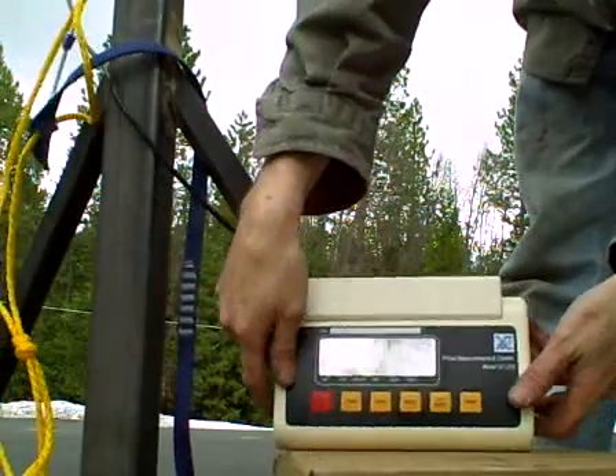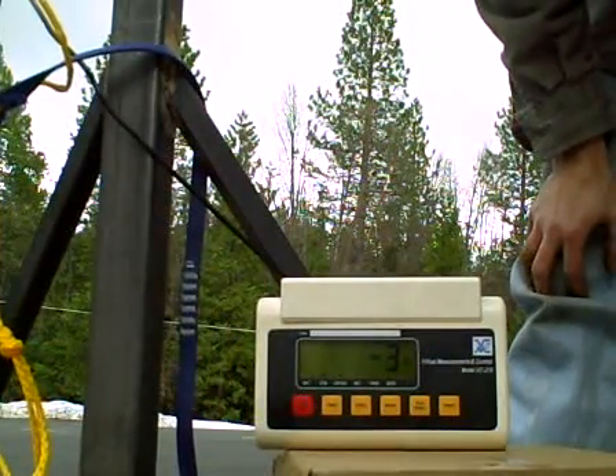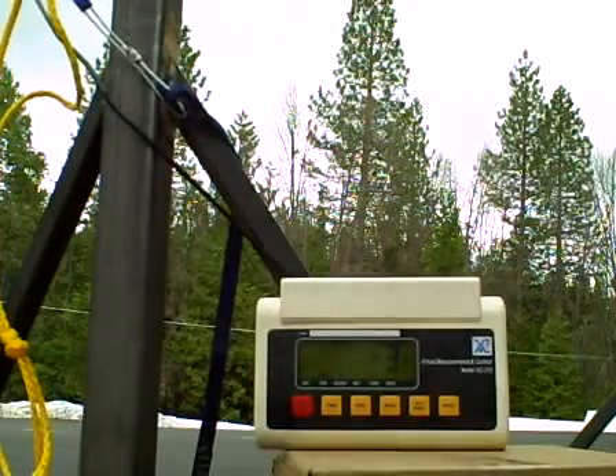So it looks like it was good for about 1,100 pounds. You can see that the readout goes to minus 3, but that's just because of the loss of weight of the system. And the test concludes — I'll run the numbers later.